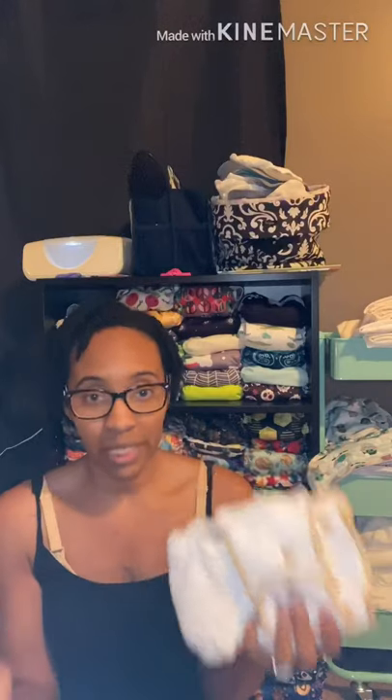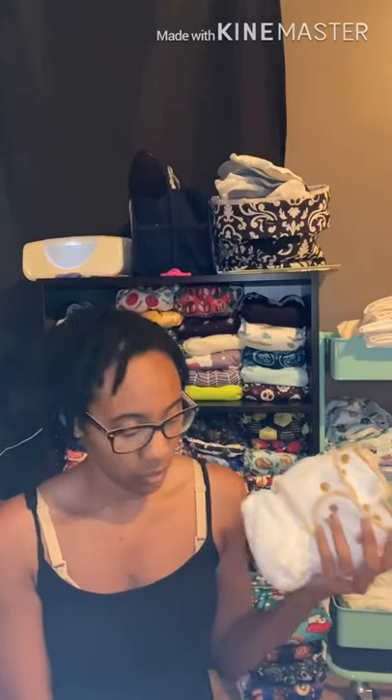The next type is a fitted diaper. I have two different kinds: a regular fitted and a hybrid fitted. A regular fitted basically means I have to have something that covers it, because we use this at night and the entire thing is absorbent — so the entire thing gets wet. With something like this you could either put a wool cover over it or a regular cover. I use covers because I don't have any wool.